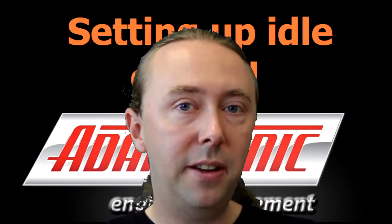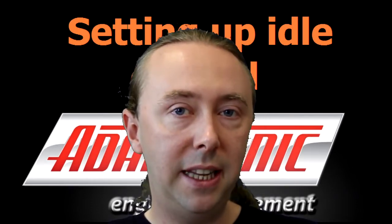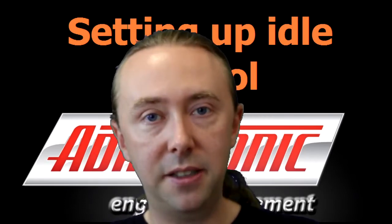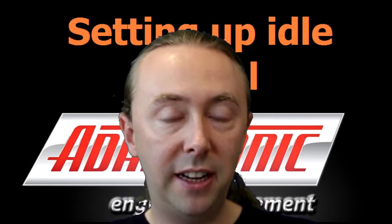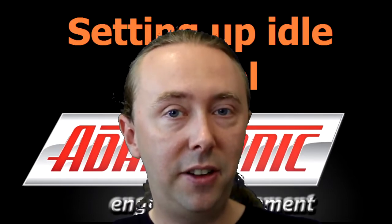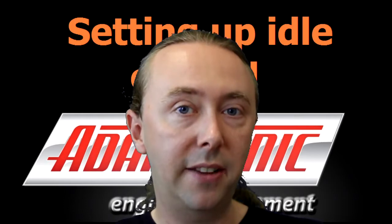Hi, I'm Andy from Adaptronic and this video explains how to do the idle setup in the ECU settings. I've done another video already explaining how to wire up the idle control valve and how to configure the auxiliary outputs. If you haven't already done that then you should go back and watch that video.